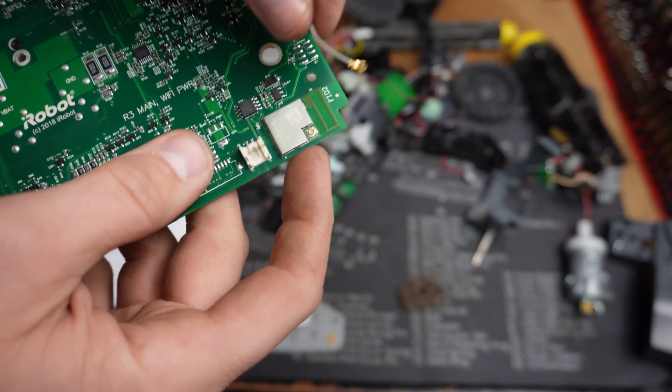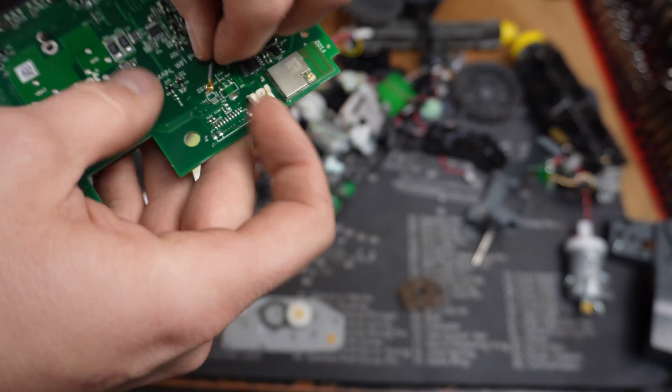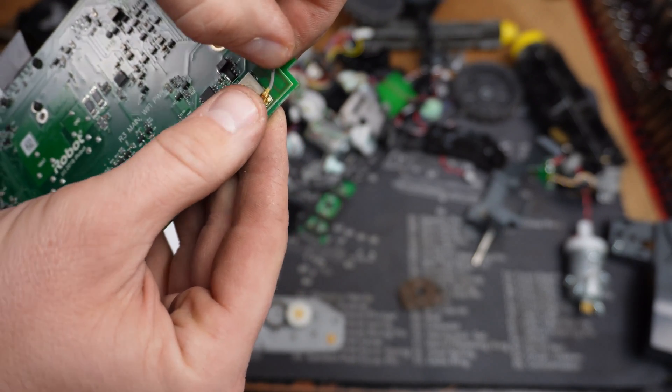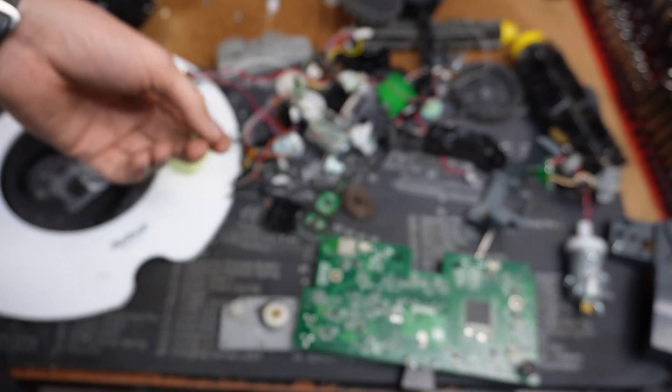There's the Wi-Fi card or Bluetooth, whatever. And then here is the little antenna clip. It's a circular little clip that's gold-plated there and it just snaps on to that connector. I just think those are kind of neat. This was also kind of neat, but also kind of gross.